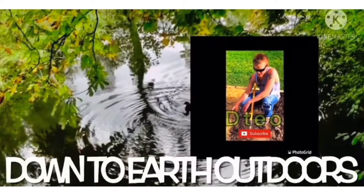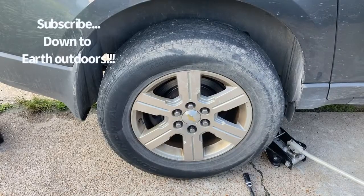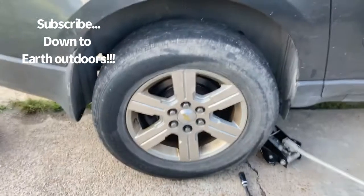I ain't got a lot but I think I got it made. Welcome back to Down Earth Outdoors y'all. I want to show y'all some vehicle maintenance. If you got a bad tire on the side of the interstate or something, this may help you out. That's what this video is for — just a quick tip on changing a tire and trying to get your lug nuts off. I got a solution for you.